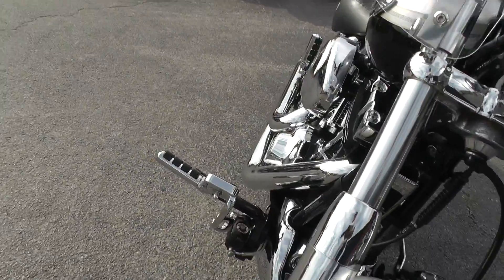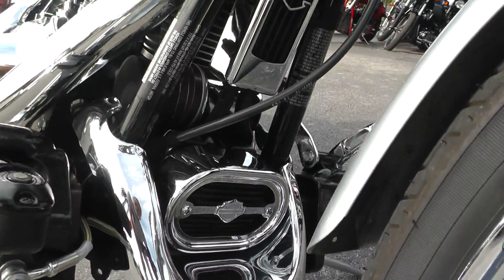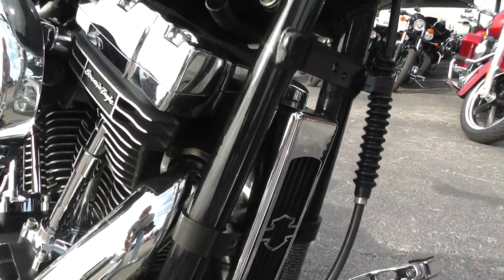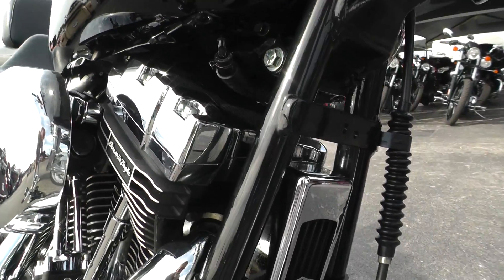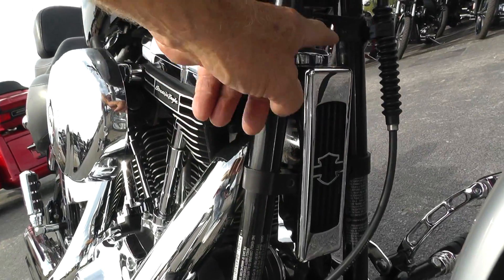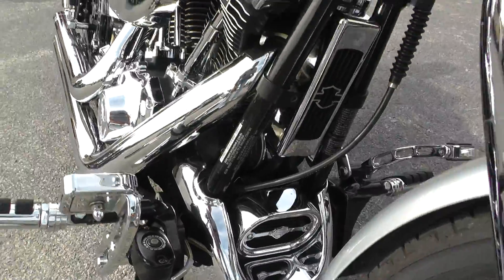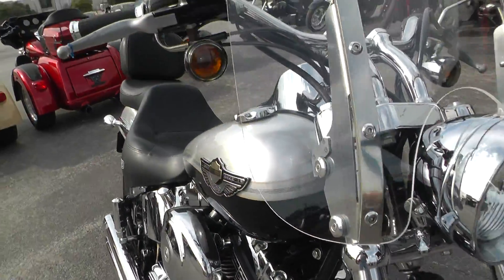Tank looks real good. That chrome air dam down low here. Looks like it's had an oil cooler added to it — an oil cooler with chrome cover. Chrome cover on the voltage regulator too. Pretty sweet.